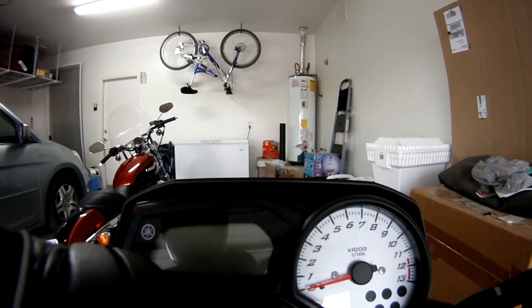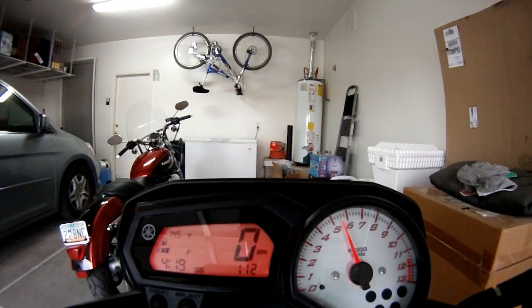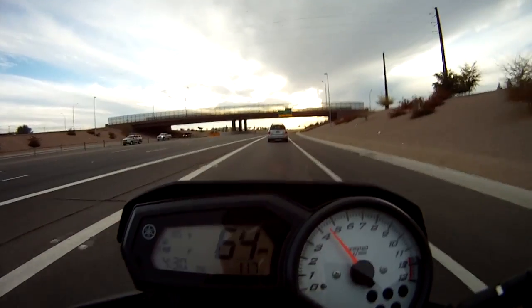The instrument cluster lights up in the evening. It's black on red and red on black at night for the tachometer.